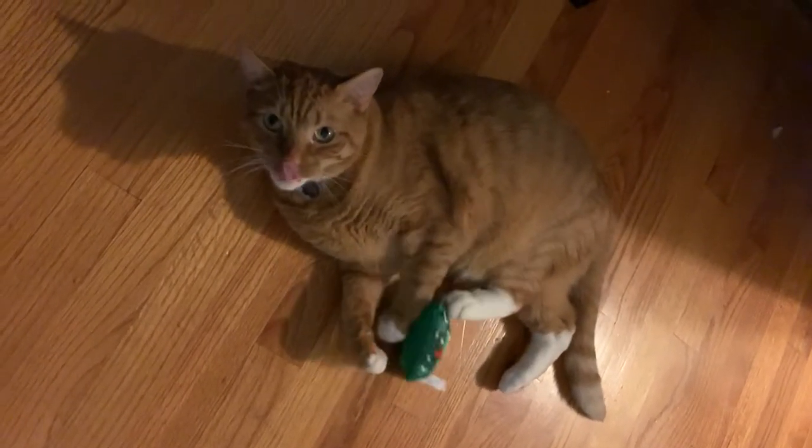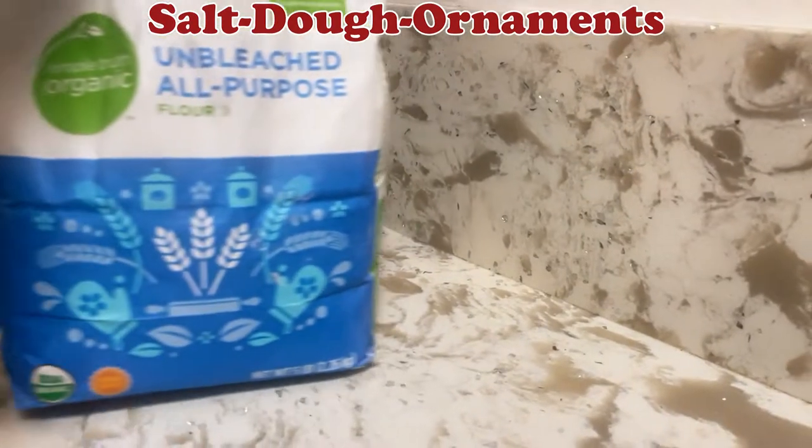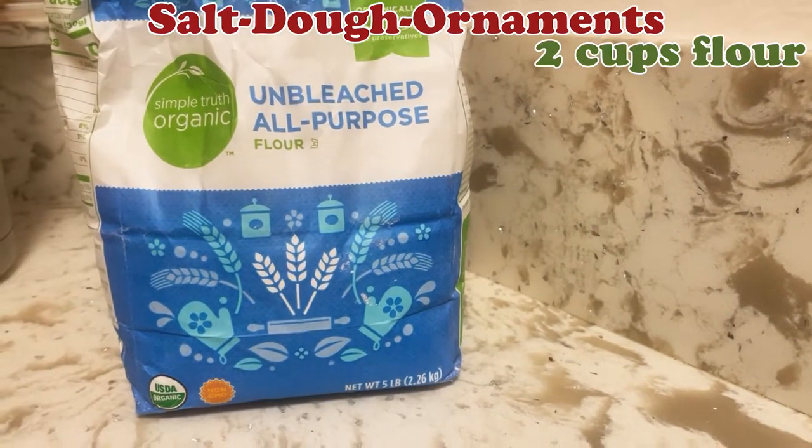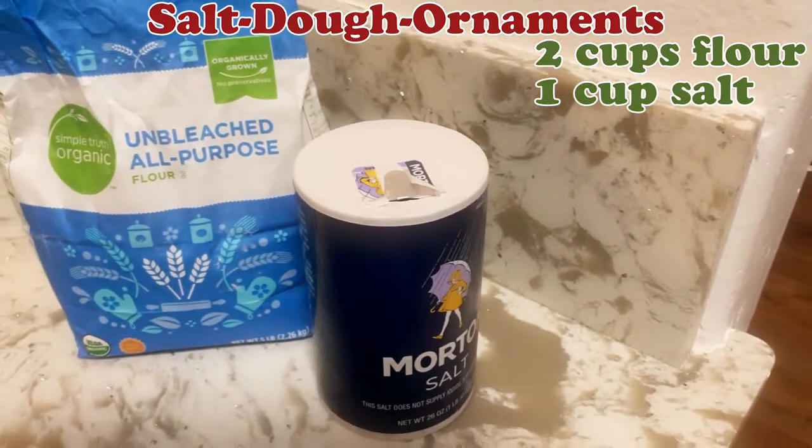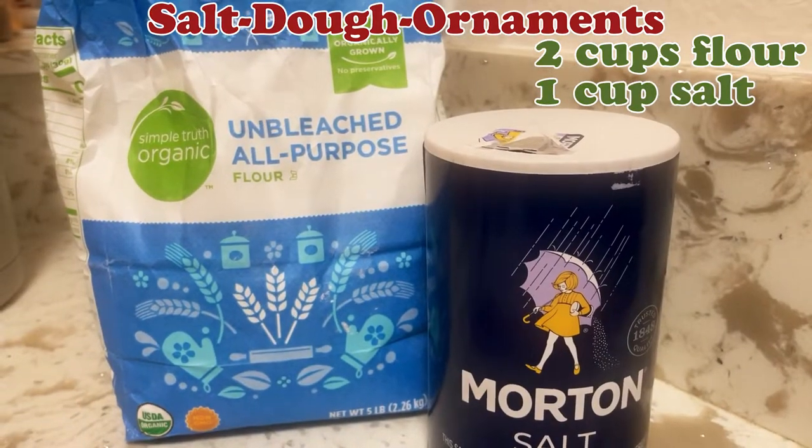These are great for baby's first Christmas, pet paws, or simply making art and memories as a family, and I really hope when you watch this video you are inspired to take a piece of this home with you.